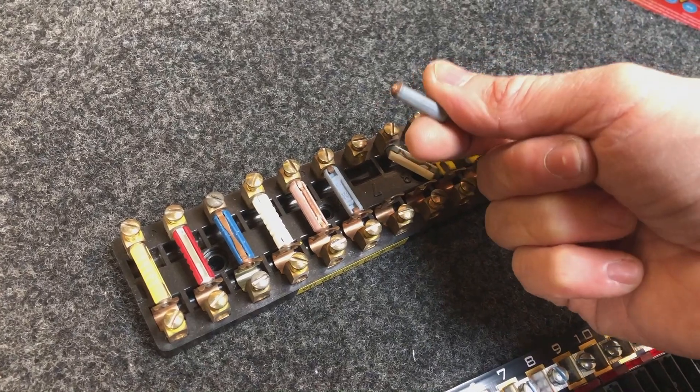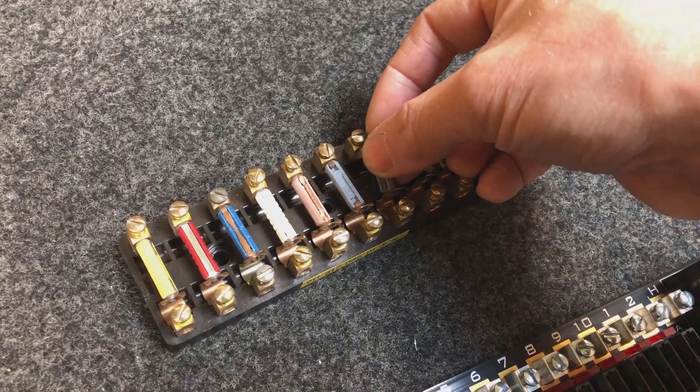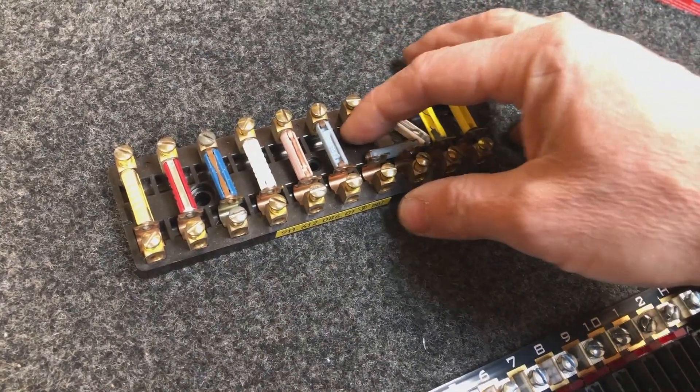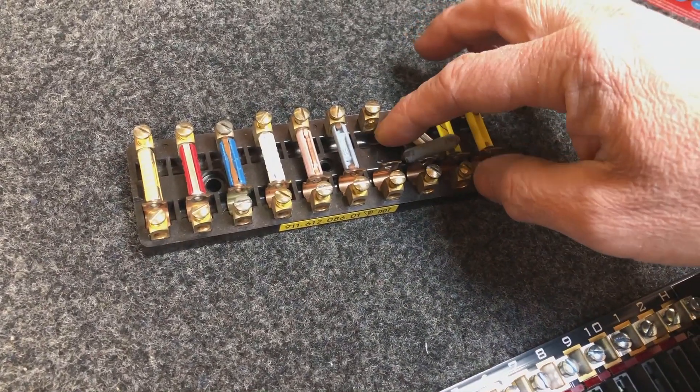But when these are made of plastic, it can actually melt the fuse. Even with a proper ceramic fuse in place, I've seen situations where the actual backing of the fuse holder is actually melted.